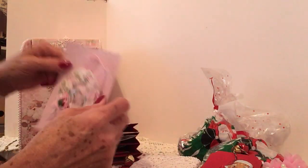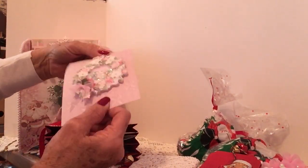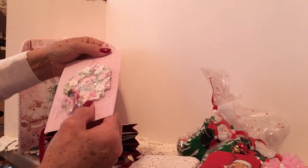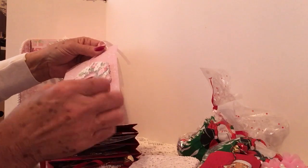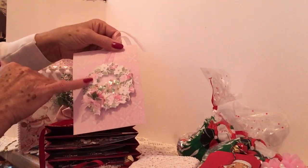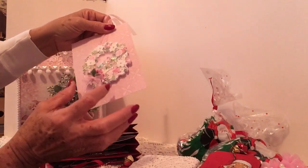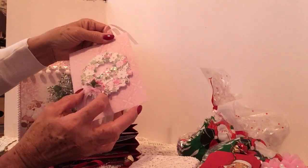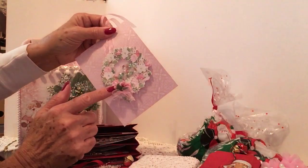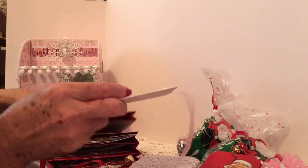In the first pocket she has included another tag — this is a pink shaker tag, oh how pretty! She has added little bling or stickles in the center of each flower. This is a tiny tiny arrangement but look how precious — look at that tiny bow. She amazes me!